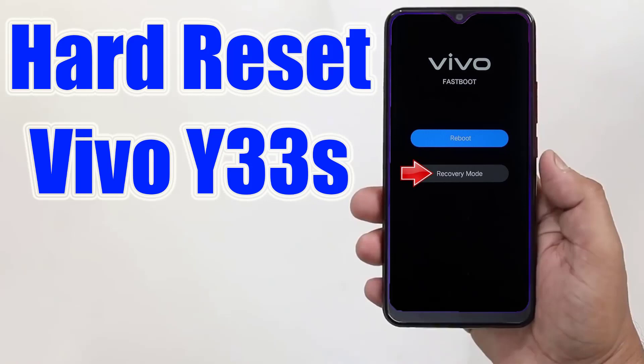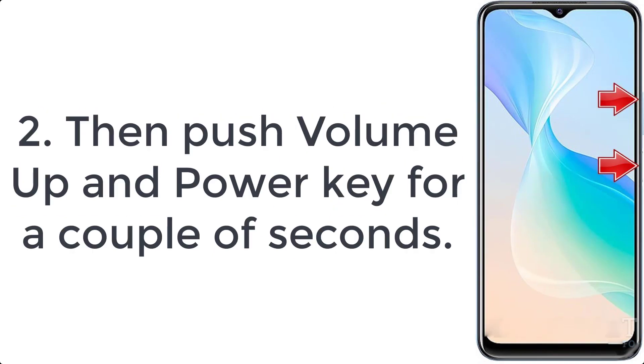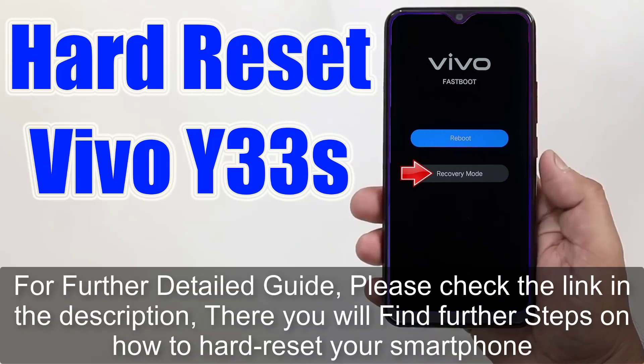How to hard reset Vivo Y33s. Step 1: press the power button for a few moments to turn off your mobile. Step 2: push the volume up and power key for a couple of seconds. Step 3: let go of all buttons when fast boot mode pops up.